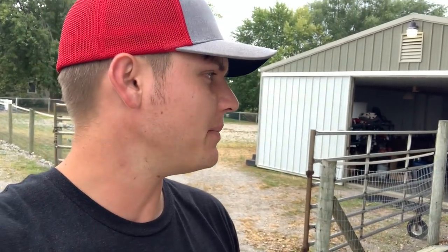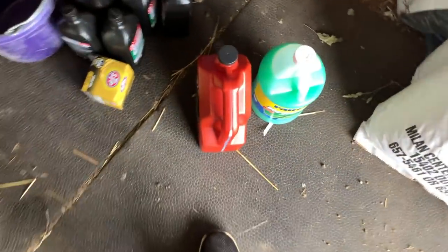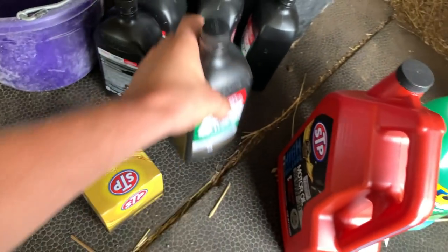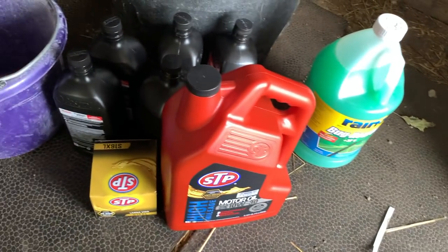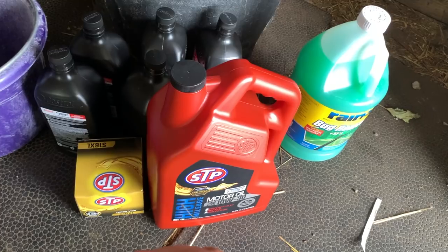First thing we're going to do is get the washer fluid topped off — this thing has had a low wash light on for as long as I can remember and there's no washer fluid in it. We've also got a couple other things to do today. Ohio deer season is starting up in a few days, so we're getting prepared. We're going to do some transmission flushing, oil and filter change, and Rain-X for the windshield washer fluid.